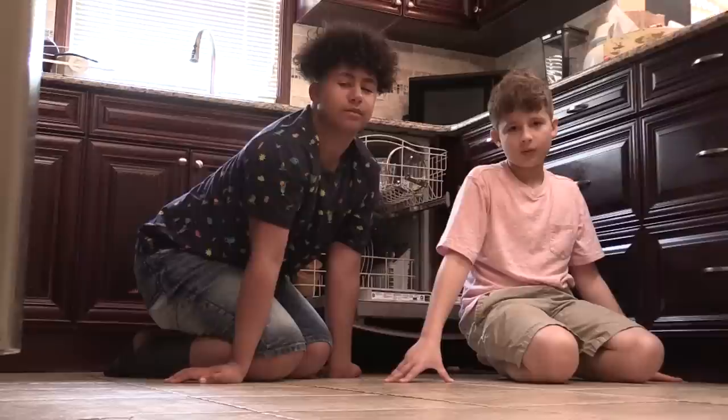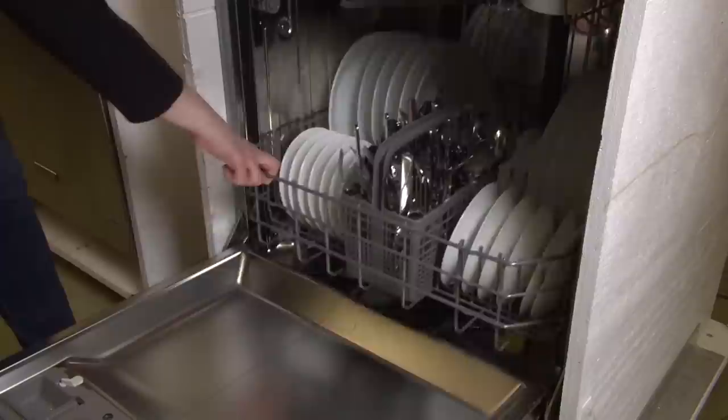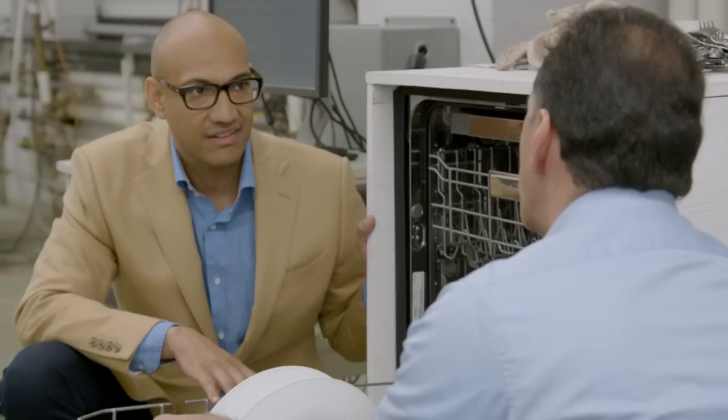One of the most satisfying things about this job is being able to provide useful information to millions of people. So many families across America have problems with their dishwashers. One viewer question: do we have to pre-wash the dishes before putting them in the dishwasher? Generally, that's not necessary — these machines can handle very strenuous, challenging loads. Many also have sensors that will sense the level of soil and adjust the cycle depending on the dirt.